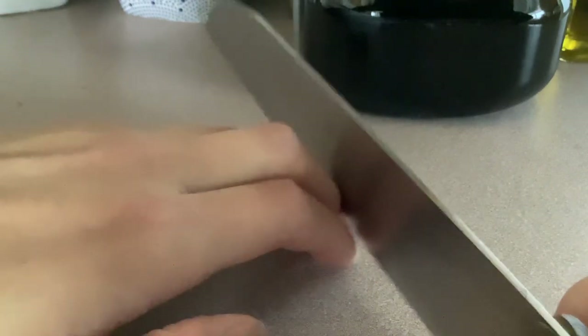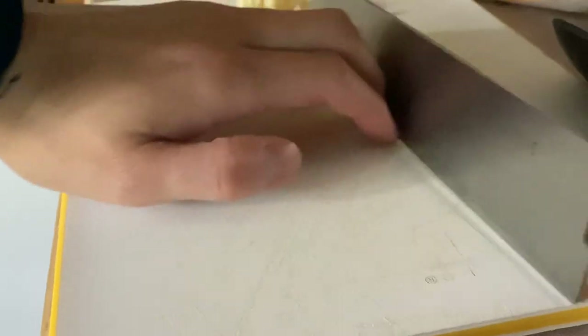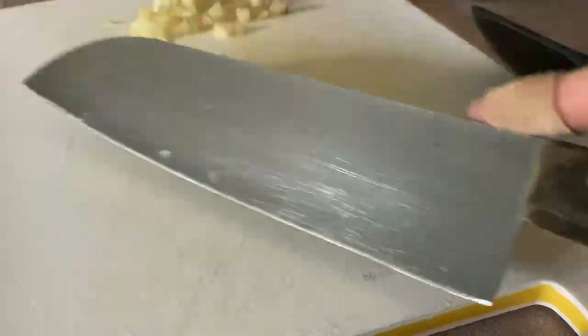You want to be cutting like this so that there's less friction between your finger and the blade. One of the only times you will be holding the knife like this or like this — this is a little more dangerous because of the blade — you want to hold it in a way that the blade is facing away from you.